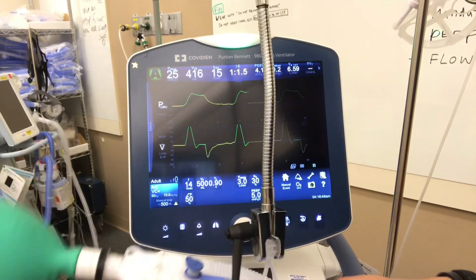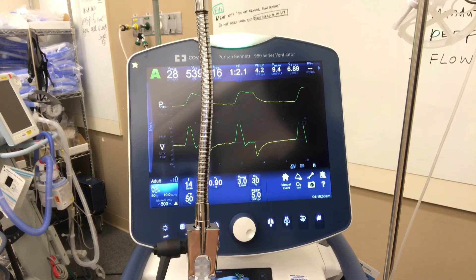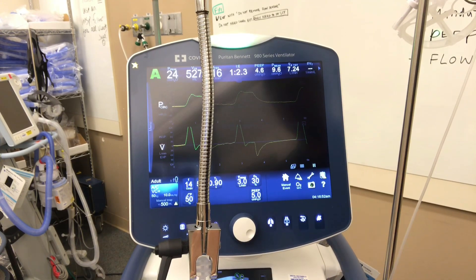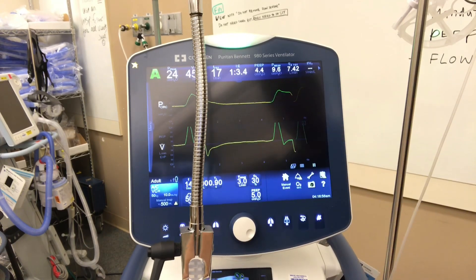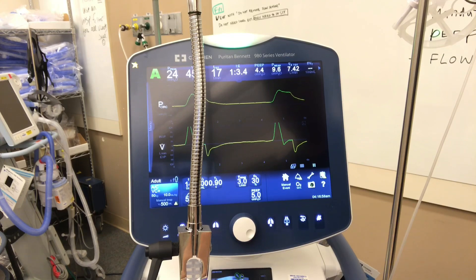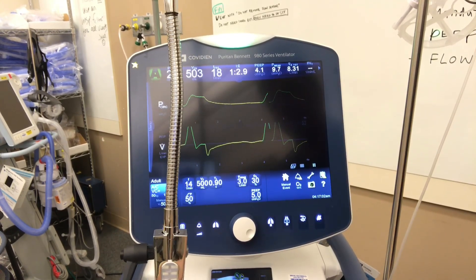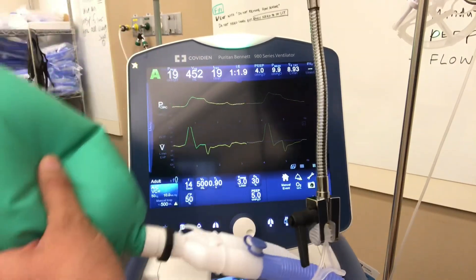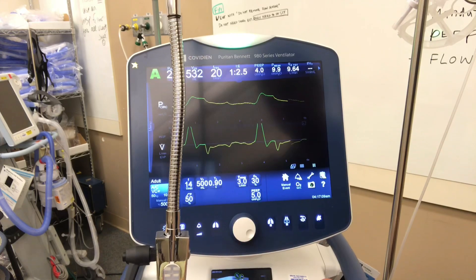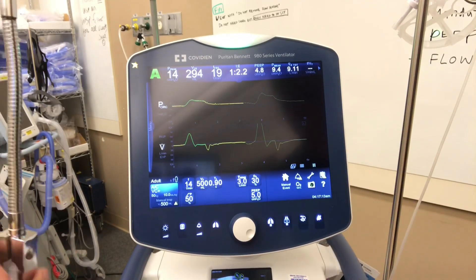If I put some resistance on this lung, it's going to adjust. It's trying to keep the peak pressures the same by manipulating the I:E ratio — very slick. We're staying in the same ballpark for peak pressures even though I'm putting a lot of resistance on this lung. That's volume control plus.